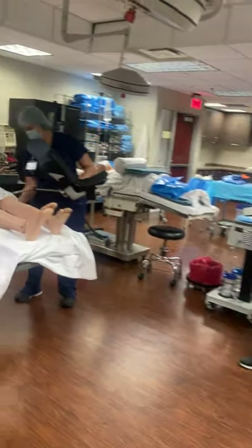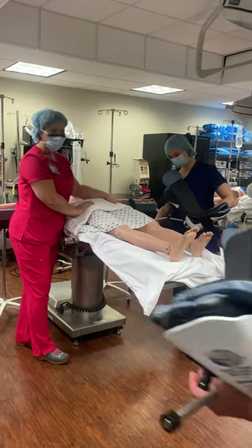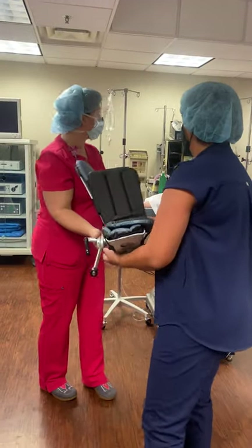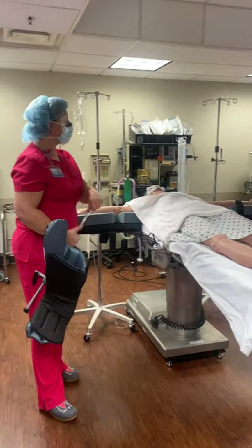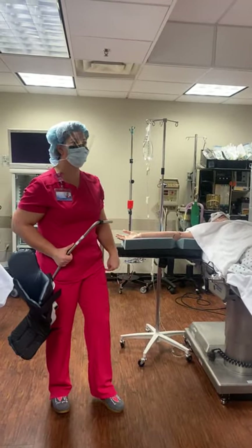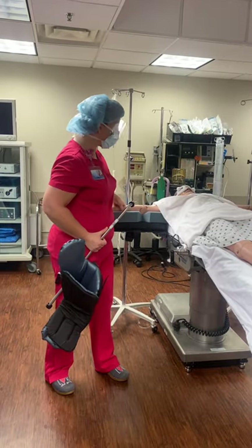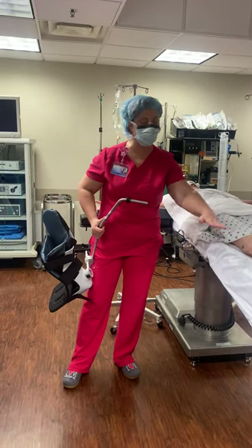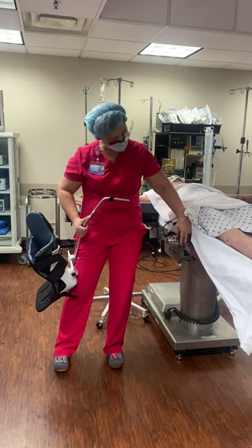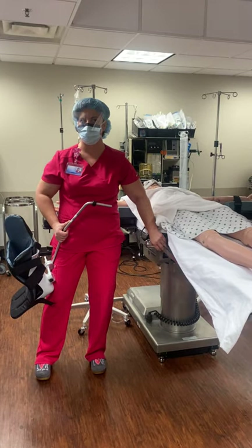We moved the strap up to the belly — usually it's right here, but we moved it up high. One of the other things to think about: sometimes during these cases they tuck the arms at the side. The most common crushing injury happens during these types of cases when the arms are tucked, because when the bed comes back up, if the fingers happen to be in this little break right here, they can get squished. So check the fingers — watch the fingers.